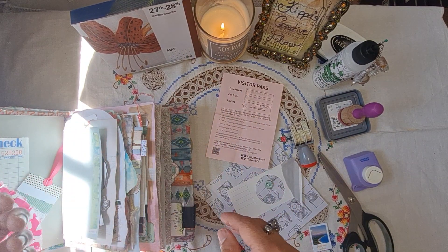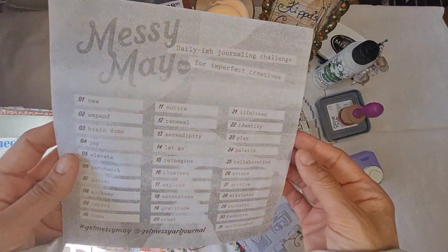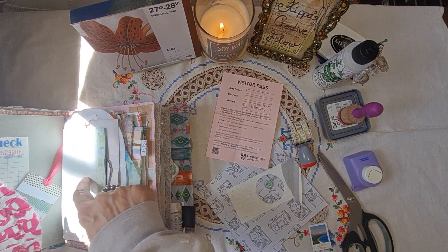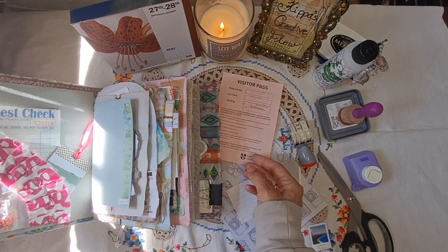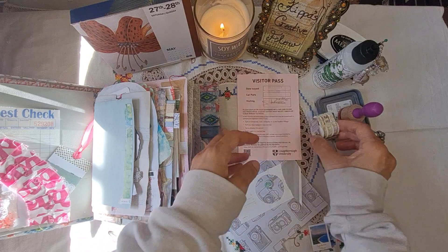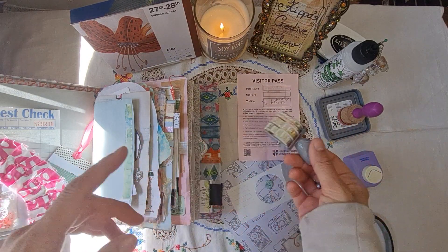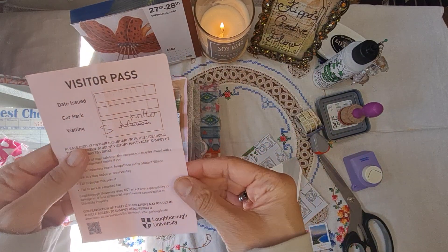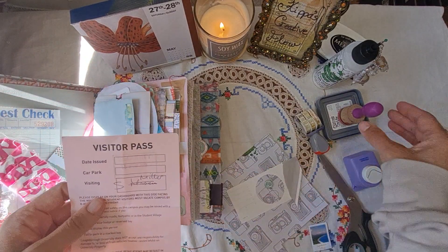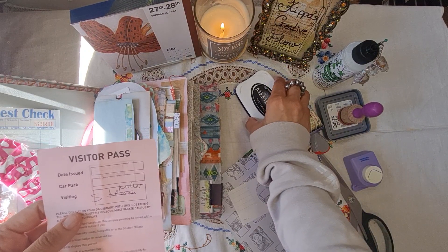Hi there and welcome to Keep Us Creative Flow. We're taking part in the Messy May challenge and we are on Day 27, which is 'Archive.' I've got an old date stamp and a security pass, and I was like, oh my goodness, this is perfect for talking about archiving and documenting, isn't it — and previous things that have happened.